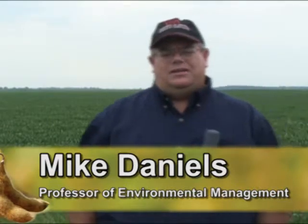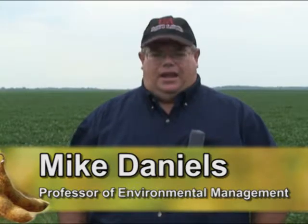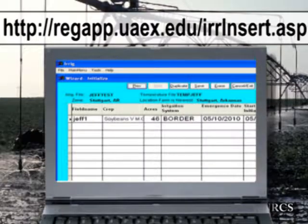One of the important aspects of irrigation in Arkansas, especially for soybeans, is knowing when to irrigate — how far apart between irrigation events and rainfall events should we be irrigating? The University of Arkansas Division of Agriculture has developed a program that's been in use for several years known as the Irrigation Scheduler. It will help you determine the best time for scheduling irrigation.